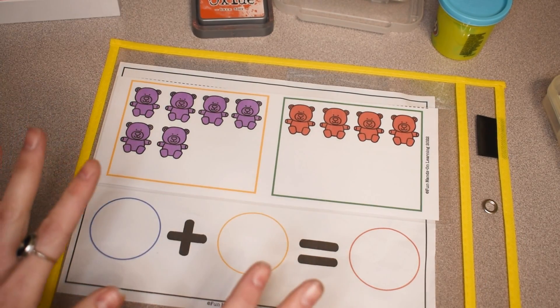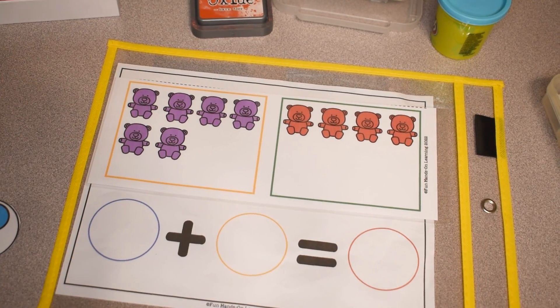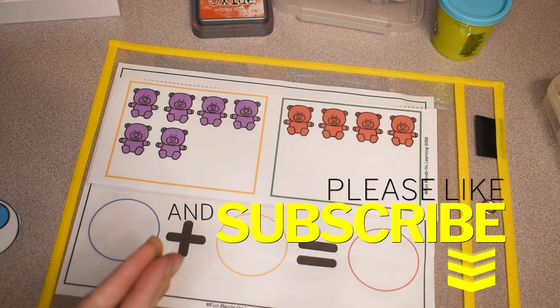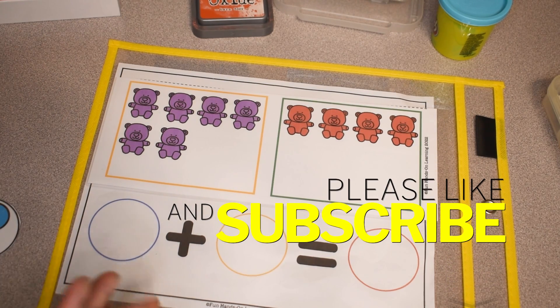There you have it friends — those are my five favorite ways to teach addition. I hope this video was helpful. If you like my videos please hit that like button, subscribe, and we will see you in the next one. Happy learning, bye!